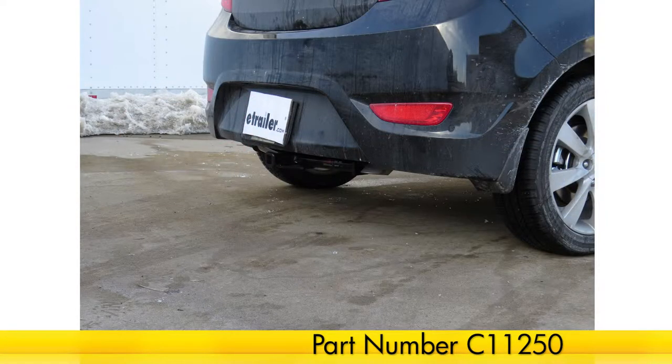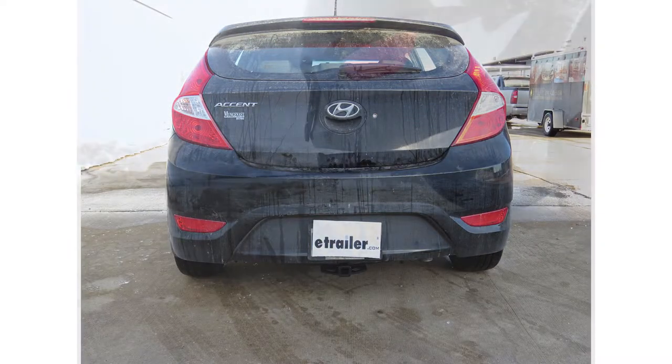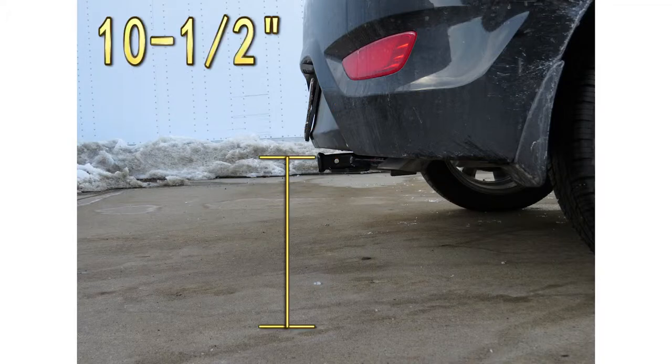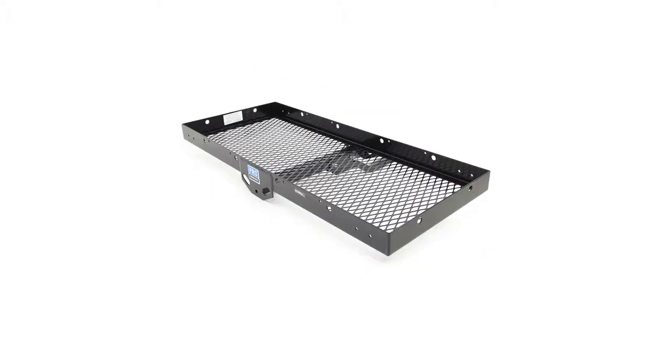This is what our hitch will look like once it's installed. Next we'll give you a couple of measurements to assist you with selecting accessories for your new hitch. From the center of the hitch pin hole to the outermost edge of the bumper is 4 inches. From the top of the receiver tube opening to the ground is 10.5 inches. This will assist you with selecting accessories such as a ball mount, bike rack, or cargo carrier. Now we'll go ahead with the installation.